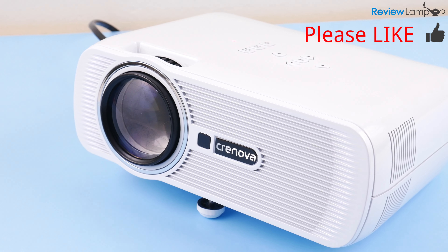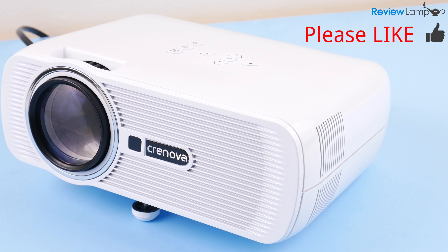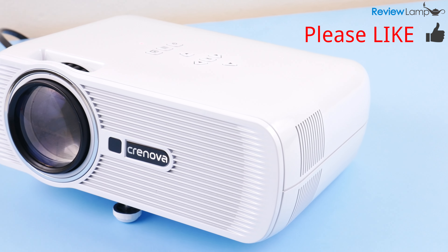If you're looking to buy one, I'll leave a link below. Hope this video was useful. If it was, please hit that like button and subscribe for more reviews, unboxings and how-to videos. Thanks for watching and I'll see you next time.